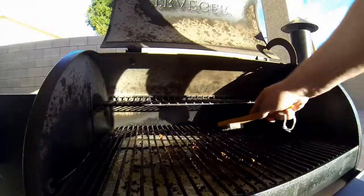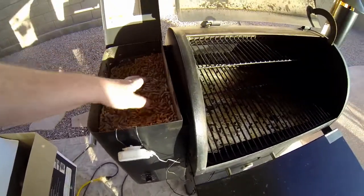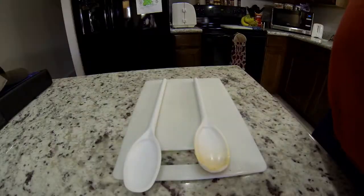You've got to get it started first, and also clean off the racks from the prior cook. I check my pellets — I'm using alder — and fire it up. While I'm doing that, it's time to cut up some potatoes.